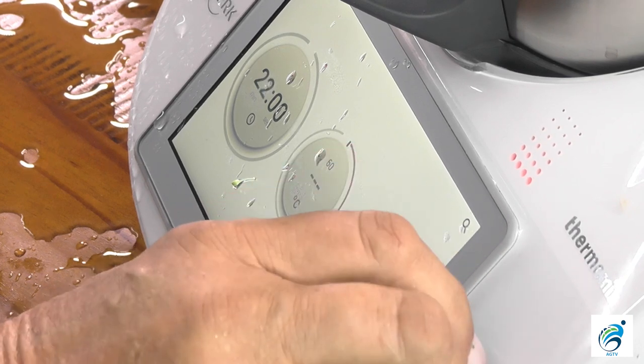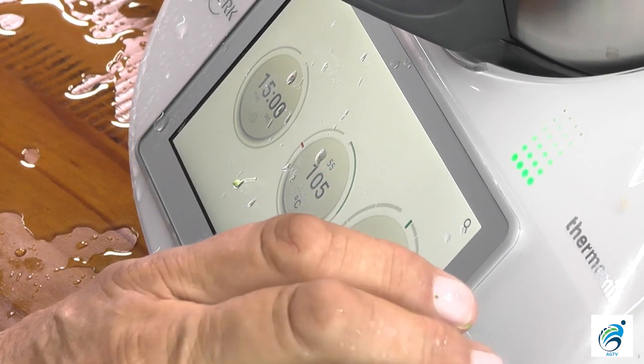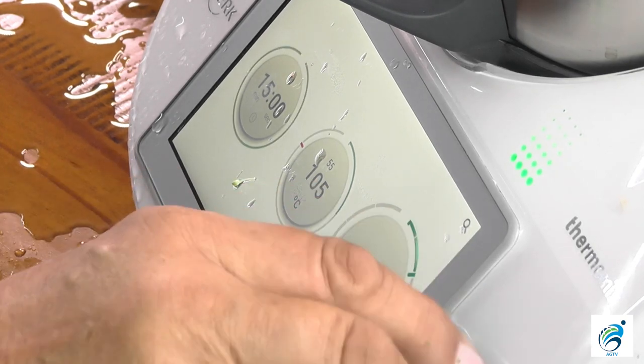I've got everything in. Looking at the instructions, I need to cook it for 15 minutes at 100 degrees on speed 1. I'll go to 15 minutes — I did this one other time and had 15 seconds, didn't work real well. 15 minutes, 100 degrees, speed 1. Well, it won't work because I didn't put the lid on. If you look at the screen, it actually tells me there's no lid detected — it's a safety feature, the Thermomix will not let me do it until the lid's on. Now I'll go to speed 1, the lid closes and away we go. We're cooking — 15 minutes from now we will pretty much have the soup.